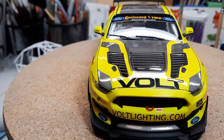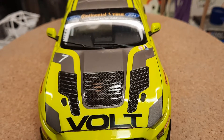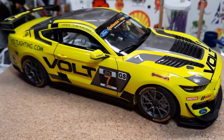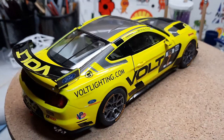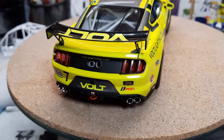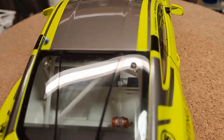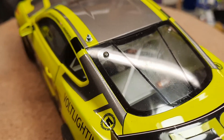We'll spin around — carbon fiber decals in the louvers. Some interior shots; the windows are dirty.